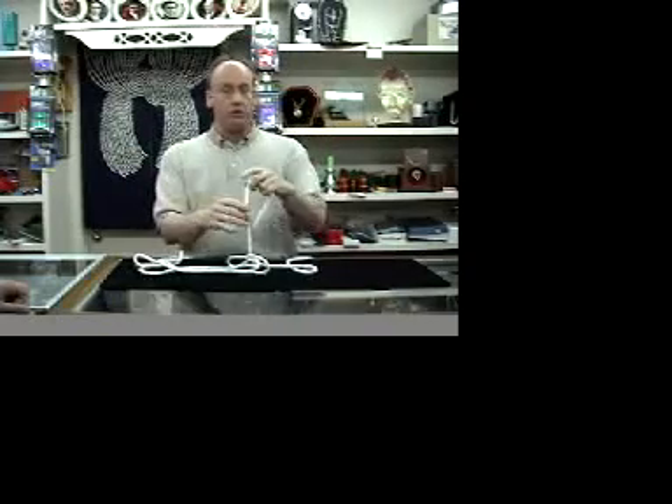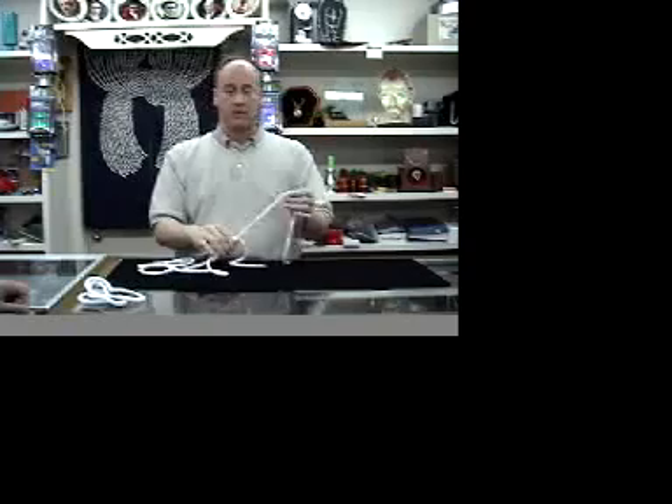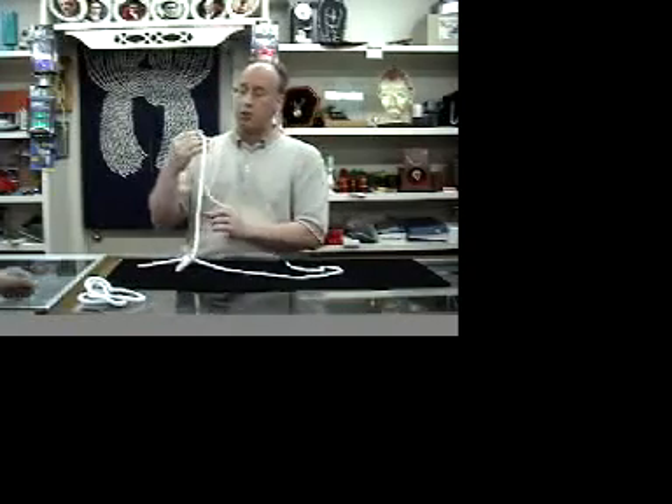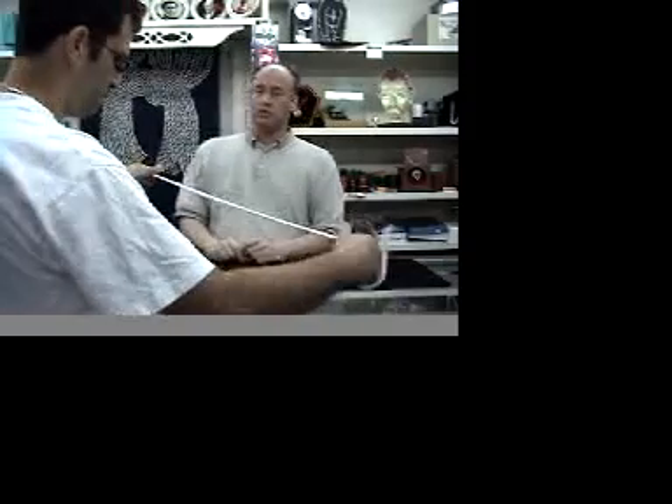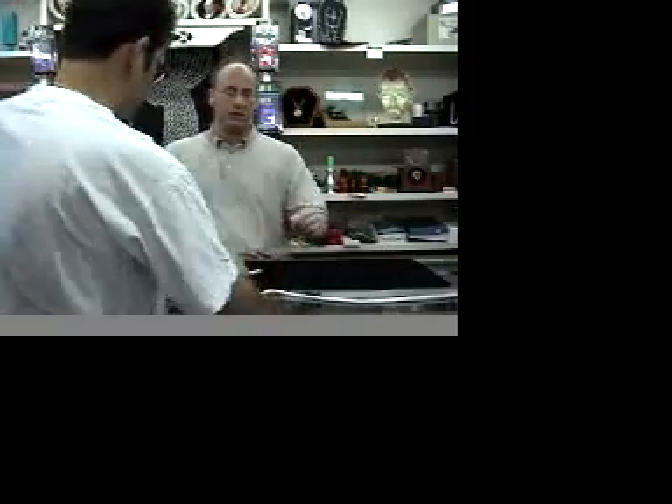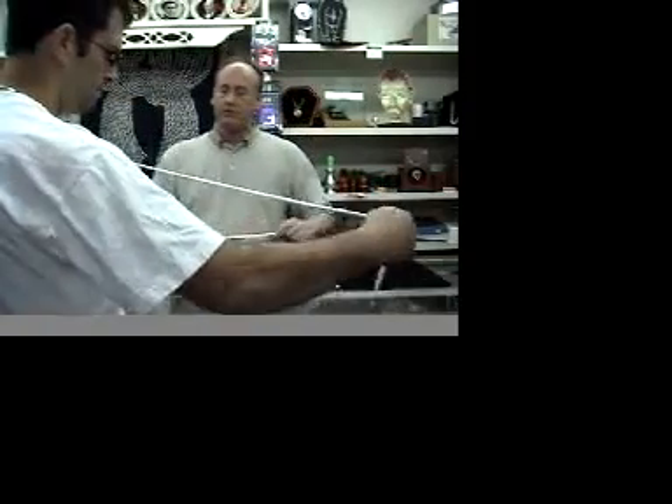What we have here are three ungimmicked ropes. The beauty of this effect is you can hand the ropes out before for examination, and in fact we'll use Rocco here. Rocco, I want you to examine these three ropes and make sure that they're solid. There's nothing suspicious. They're strong. Everything looks great there.